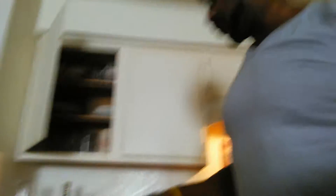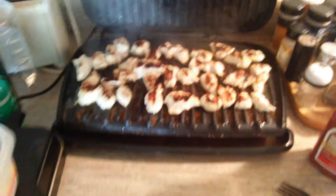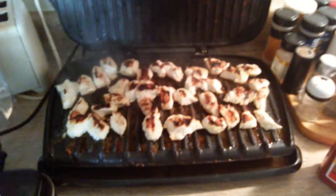I got the chicken cooking right now with the George Foreman Grill. Let's take a look. Things look good — look at that. Oh my God. It came in as a breast and I just cut it up into chunks.